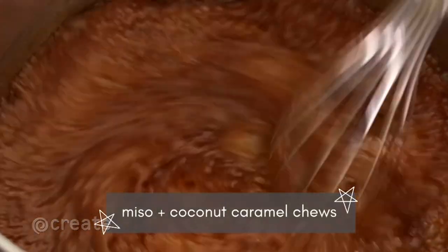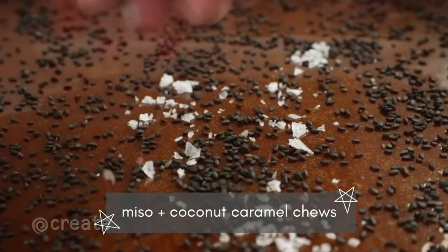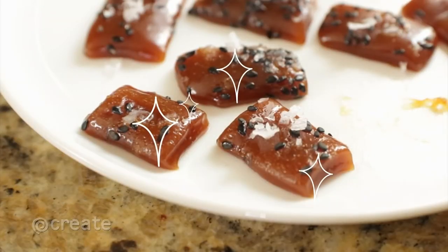Soft caramel chews with miso paste and coconut milk are a new twist on an old favorite. Now that you've got the know-how, try making caramel for your own confections. The possibilities are endless.